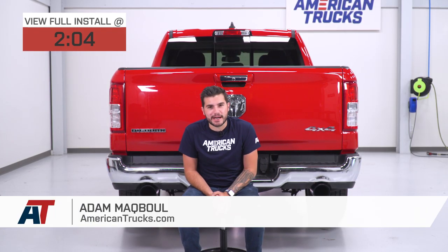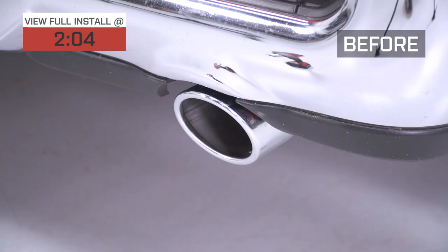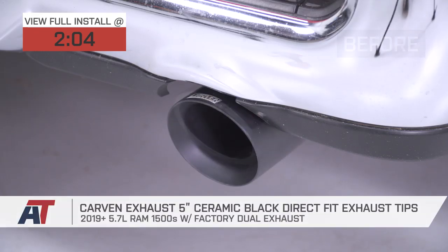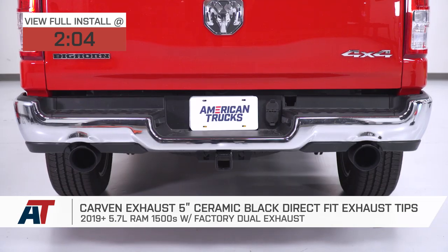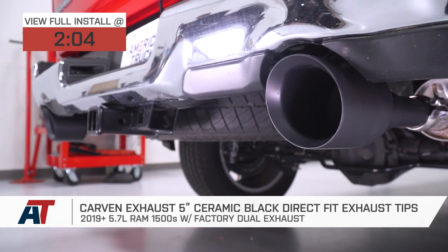Hey guys, Adam here with americantrucks.com, and today we're taking a very quick look at and installing the Carvin 5-inch tip replacements in the ceramic black finish available for all 2019 and newer Ram 1500s with the factory dual exhaust.